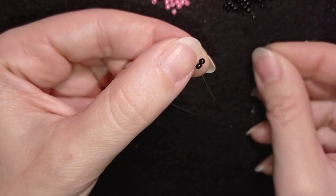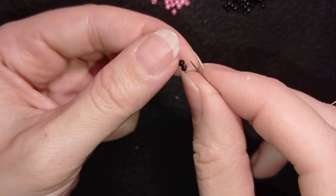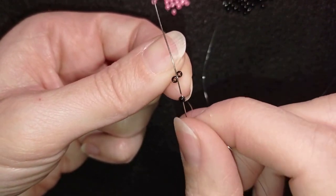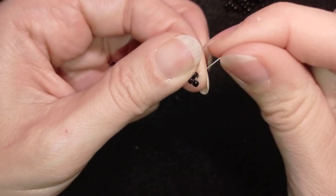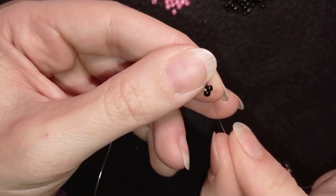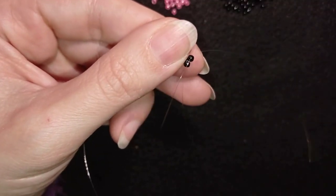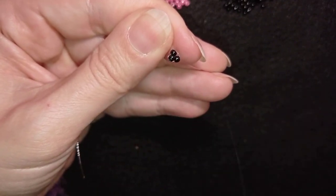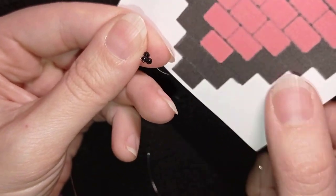Here I want to attach the third bead. I take the third one and go under the thread bridge between those two beads — there is a thread bridge there. It's a little transparent and not very visible, but it's there. I go through the bead I just added, then through the opposite bead — initially going through this bead in one direction, and then in the other direction through the other one. This is how I start my work.